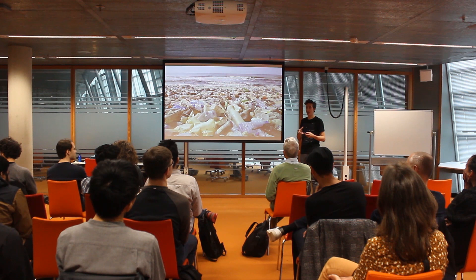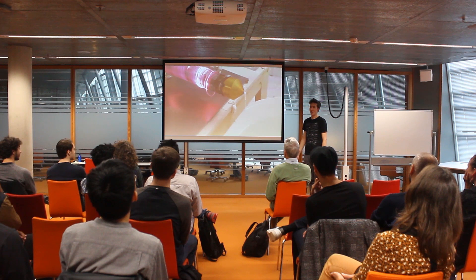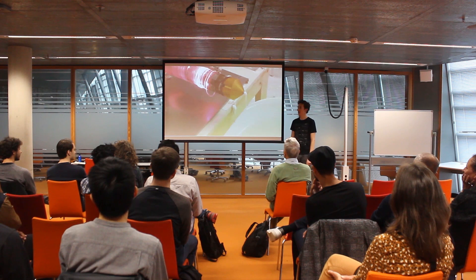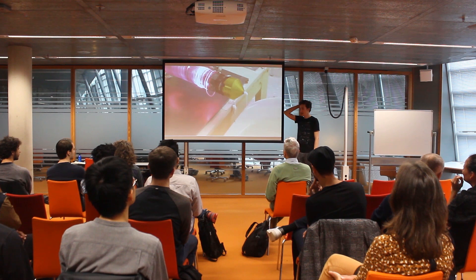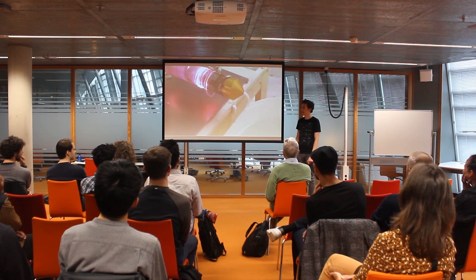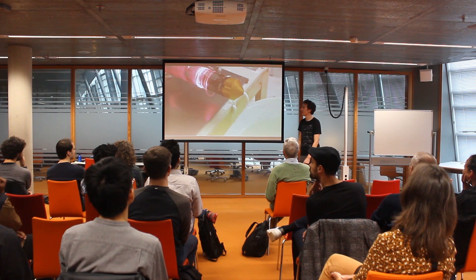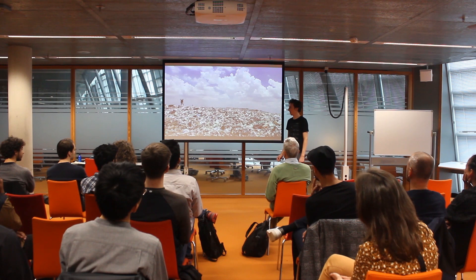He came up with an extruder that could melt the plastic and reshape it. It heats up the plastic, the plastic comes out — and within five seconds it was broken. He quickly found out that he's not the best engineer and it wasn't really working. He had a problem because he couldn't make the machines; he only had the idea. At that point he could either shelf the project for later, or try to expand the team and grow.